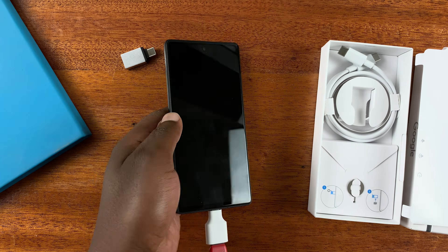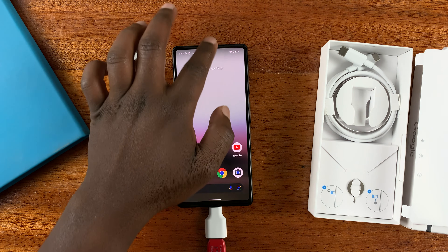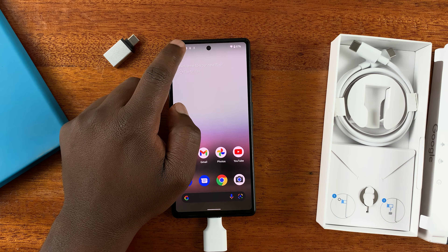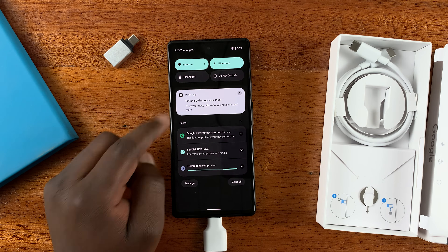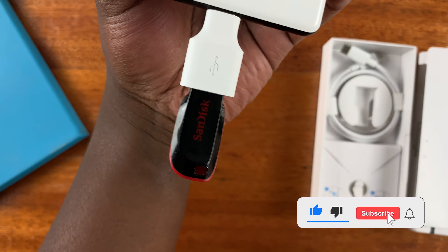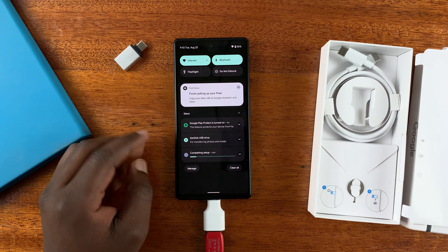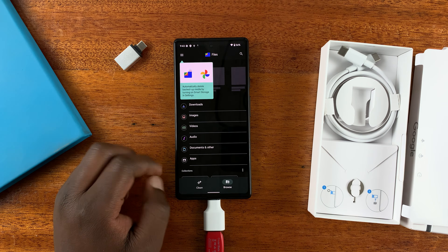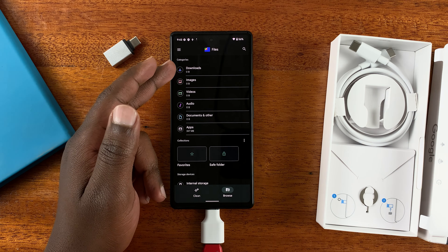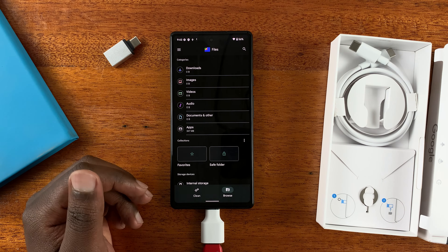Once you do that, the USB flash drive should respond. You should see the USB logo right there, and if you slide down on the notifications tray you will see 'SanDisk USB drive' — which is what this USB drive is. As you can see, it's already been detected and you can access it from there. From in there you can see any files: downloads, images, videos, audio, documents, and more.